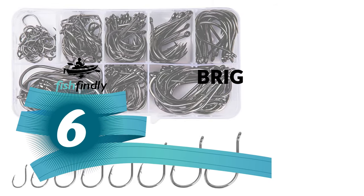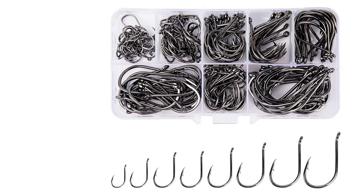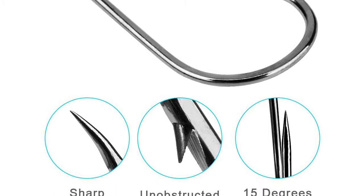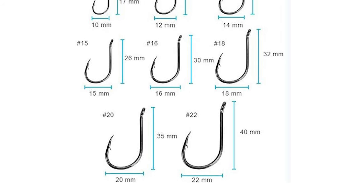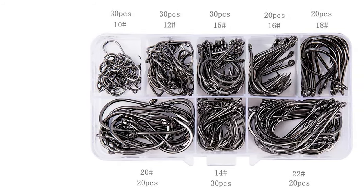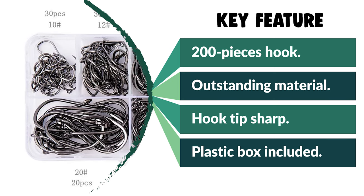Next up is something you should really give a shot — it has attractive features and great value for the money. Number 6: Bright Starl Saltwater Fishing Hooks. These come in 8 sizes with 200 pieces in a box, offering various large-size fish hooks targeted at corresponding fish. It is an indispensable sharp weapon for fishing big fish. Made of high carbon steel with good resistance to rust in both freshwater and seawater, these feature an offset point, circle hook design, strong penetrating power, and special barb hooks for less mortality rate. They also make a perfect gift for loved ones who enjoy camping, hunting, hiking, fishing, or backpacking.